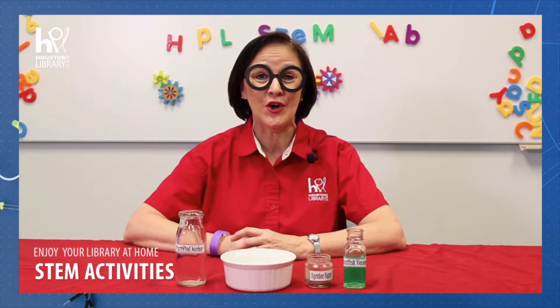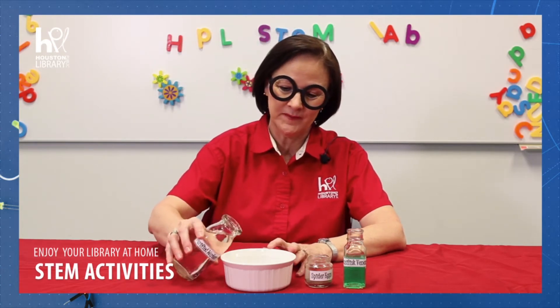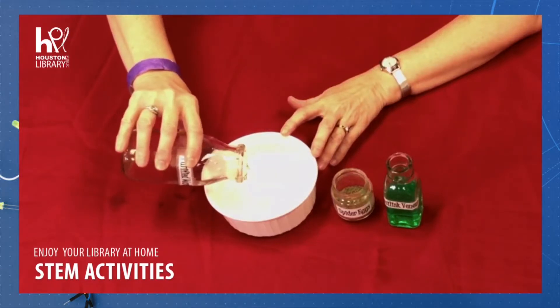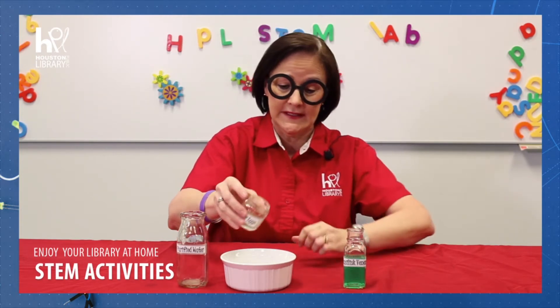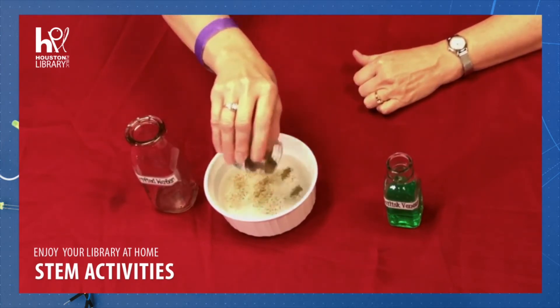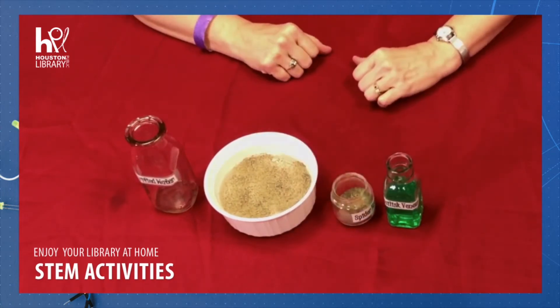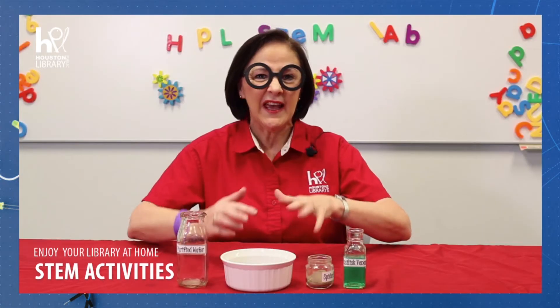All right, let's get started. First, set up your bowl and fill it about halfway up with water. Next, we'll add the spider eggs to the top so that they're sitting on the surface. Then, we'll stick our finger in the water. Not very exciting, is it? The eggs move a little, but don't do much yet.